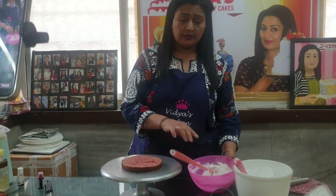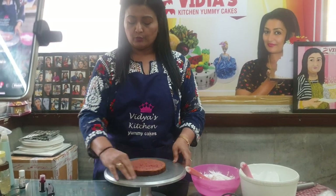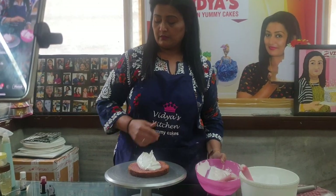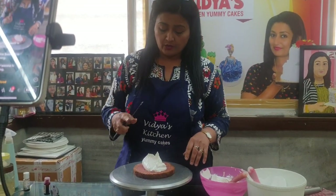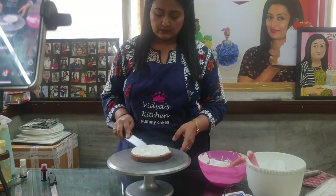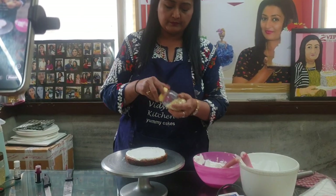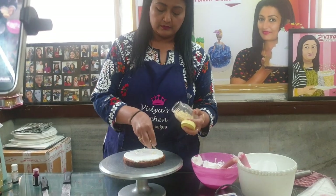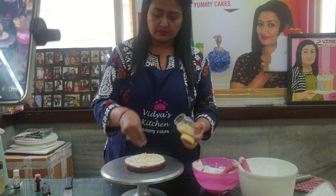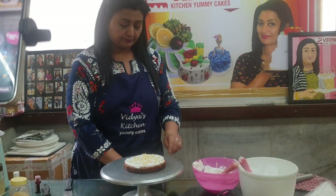Make sure your sponge is completely cold. If it is warm, you need to chill your sponge first. Now use the palette knife. If you like, you can put white choco chips here — these are very tasty. You can do white chocolate or regular chocolate chips as you prefer.